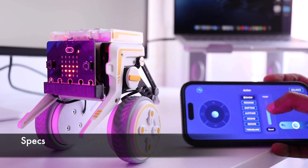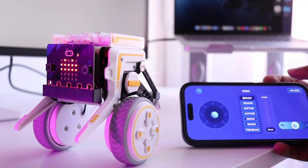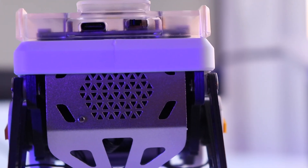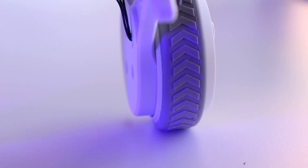Depending on the kit you buy, you might need to have your own BBC micro:bit board. The XGO Rider has a compact footprint and an adjustable height that lets it crouch or stand tall. Its frame uses aluminum alloy and carbon fiber parts for strength without adding much weight.